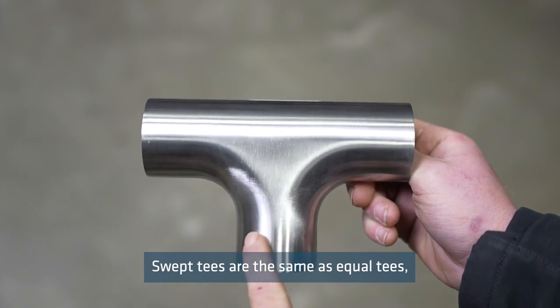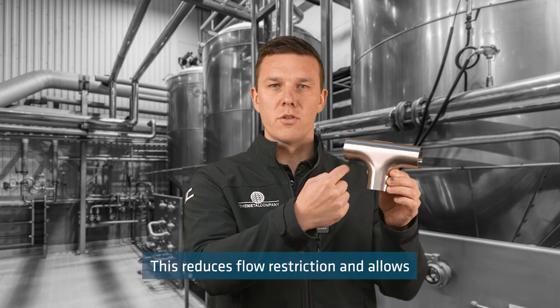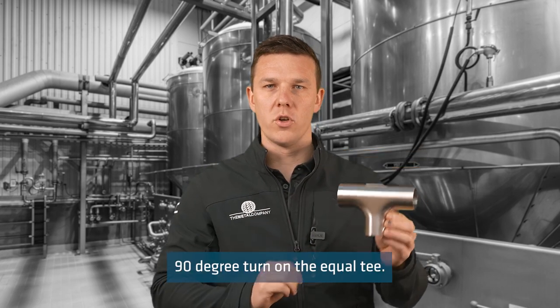Swept tees are the same as equal tees but they have a curved radius for the branch. This reduces flow restriction and allows the fluid to flow smoother than the sharp 90 degree turn on the equal tee.